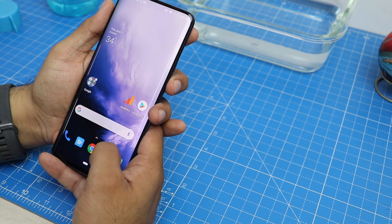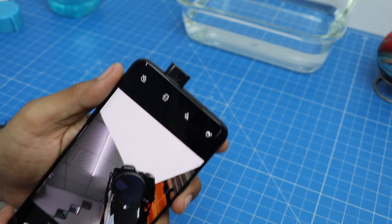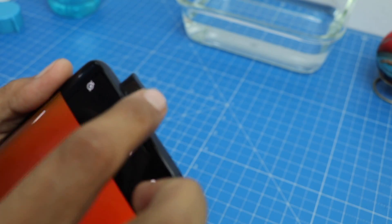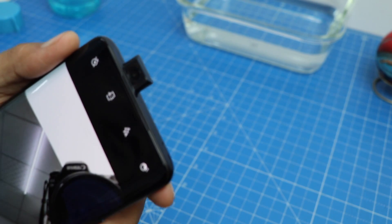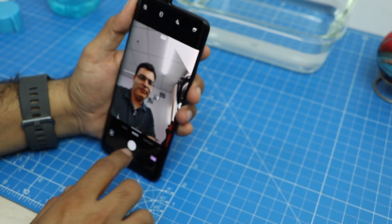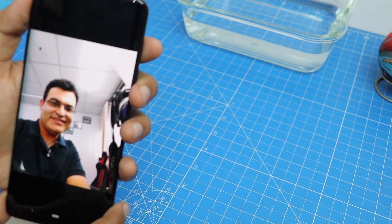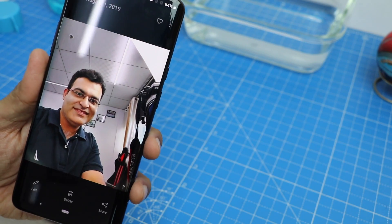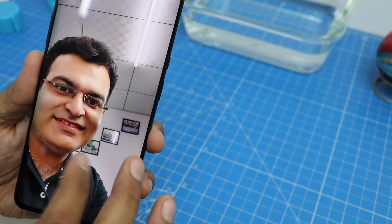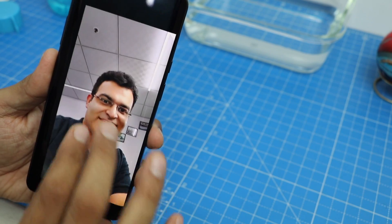Now let's closely inspect the cameras. I'll first show you the front-facing camera, and there seems to be no water retention inside — it's fairly clean and I'm able to take a selfie. You can tell me — is it clear enough? There's no sign of any water damage to the front-facing camera.